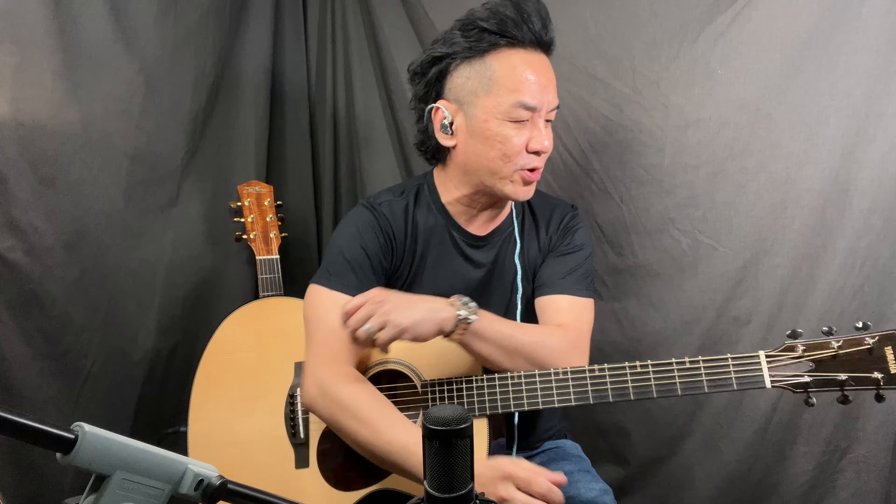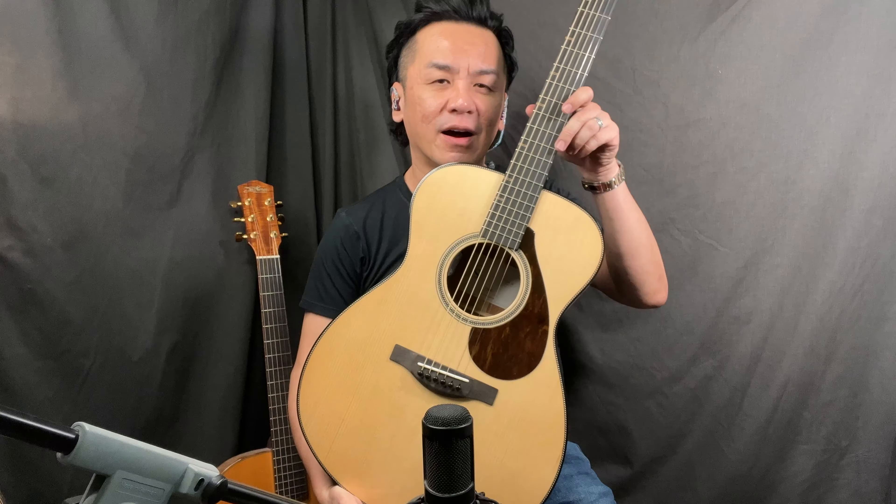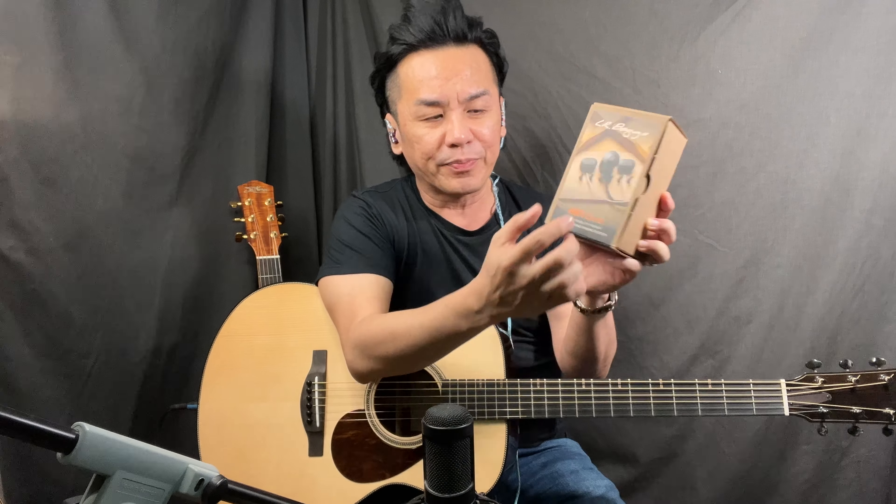Hello friends, welcome back to the Guitar Spa. Today I'm doing something different. This is a Yamaha FSM that just arrived from Japan, and I've just fitted the Aerobex Hi-Fi Duet — a high-fidelity pickup plus microphone mixing system that is built in. This pickup has two transducers built on the bridge plate, and also a mic here.